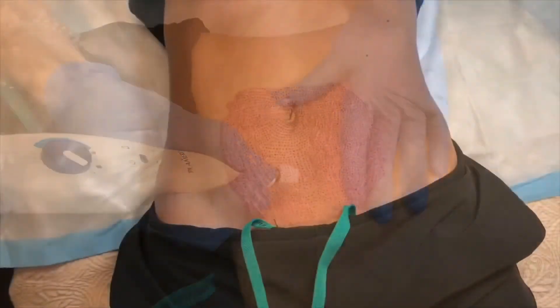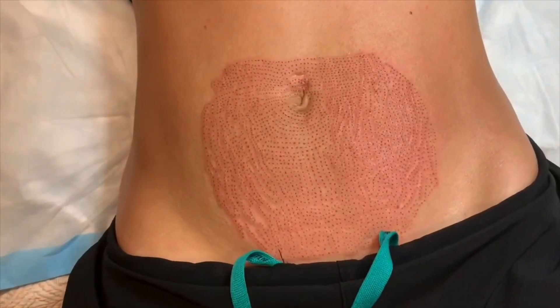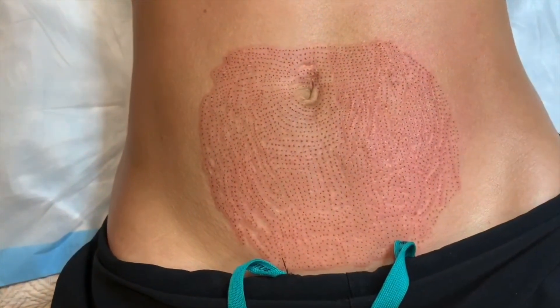All right everyone, this is the finished result for today's plasma pen treatment. Thanks for watching.